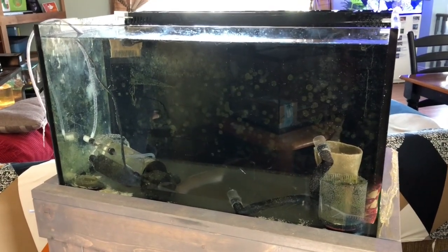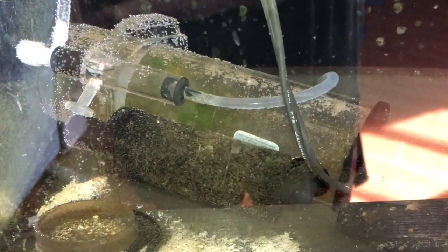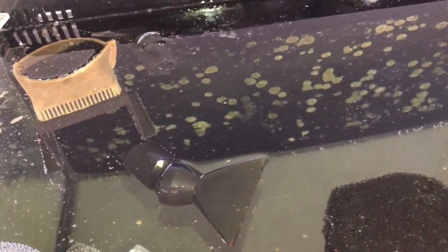I also got a Nuvo Fusion 20 gallon tank. I haven't decided what this tank is going to be — maybe a fish-only tank, or maybe a mixed reef tank. Or, if I cannot catch the yellow clown goby, then the Reefer will be only soft coral and LPS, and I will make an SPS tank in this Nuvo. Cross fingers that I can catch this yellow clown goby and I hope I can continue SPS in the Reefer.